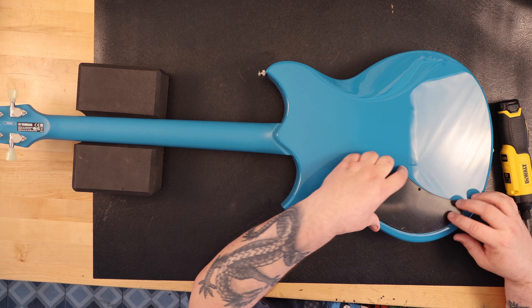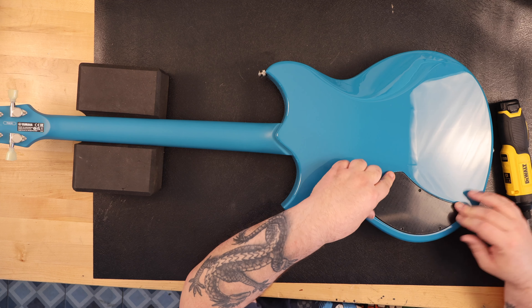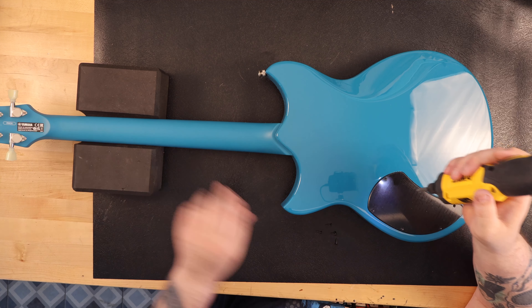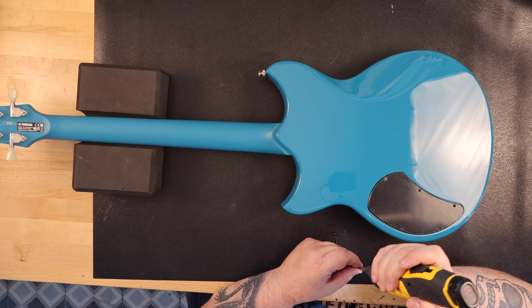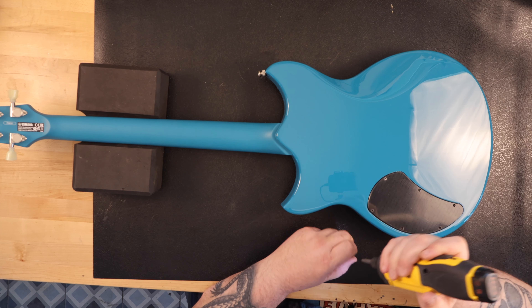The string spacing on the bridge is 52.5mm. For electronics, there are two YGD-designed VH3 covered humbuckers, a three-way lever pickup selector switch, and a volume and tone control which you can pull out — it's a dry switch that removes the lows. The weight of my guitar is 7.74 pounds.